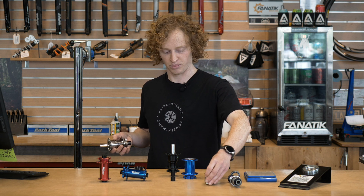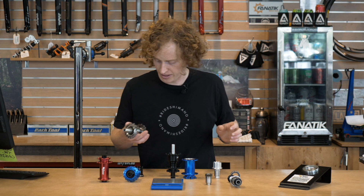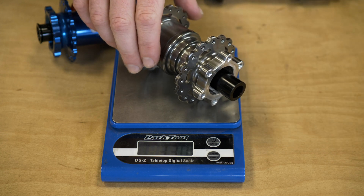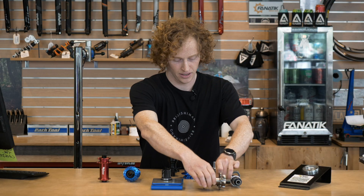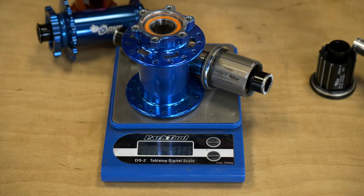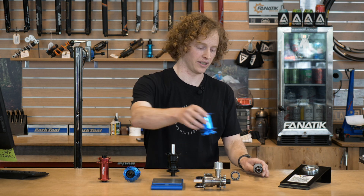It's all resulted in a pretty sweet-looking hub — the new Vesper. I did want to weigh this real quick, because a lot of you are probably curious. This is the Boost Rear Hub: the Vesper comes in at 401 grams versus the previous generation weighing in at 508 grams. So you're saving over 100 grams, which is pretty cool — and like I said, that's all unsprung weight.